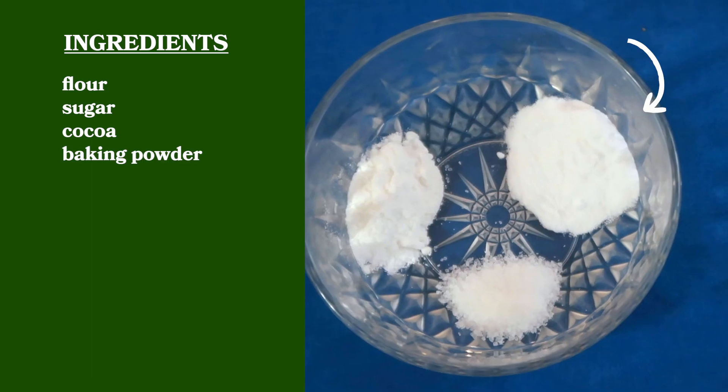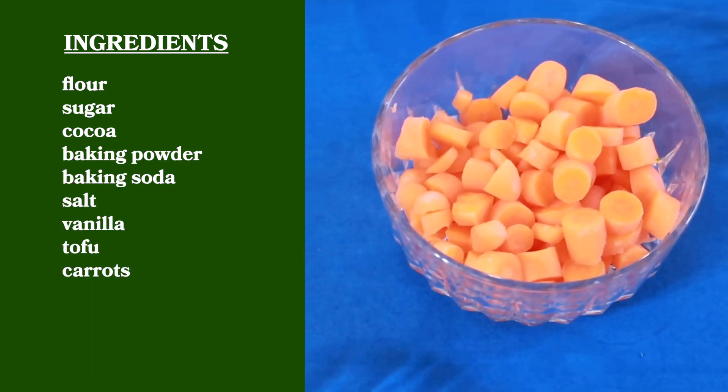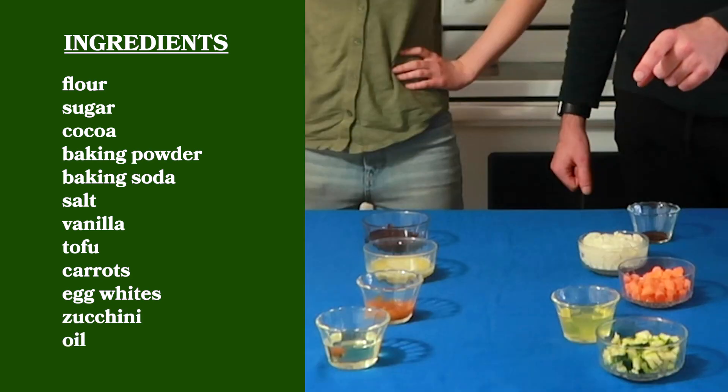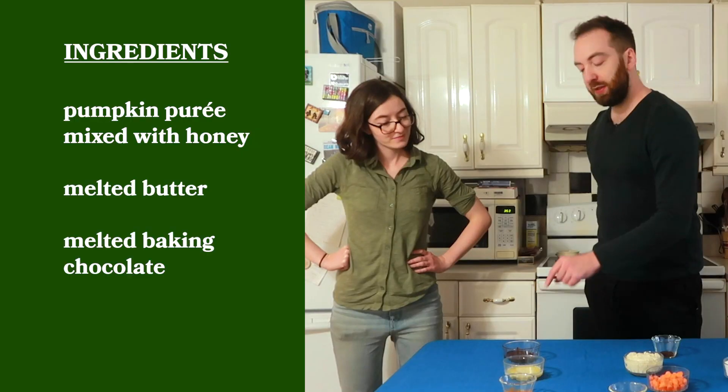So we've got flour, sugar, cocoa, baking powder, baking soda, salt, vanilla, tofu, carrots, egg whites, zucchini, and oil. She also had in the recipe to do prune butter — I don't know where on earth somebody finds that — so instead we did pumpkin puree mixed with honey, melted butter, and melted baking chocolate.